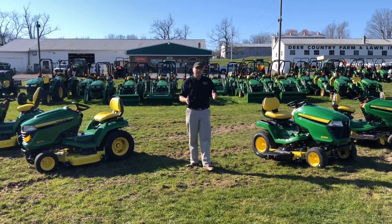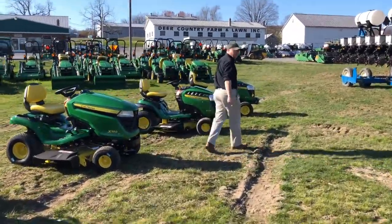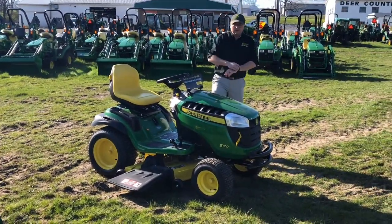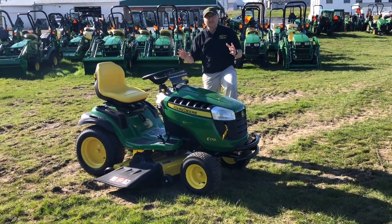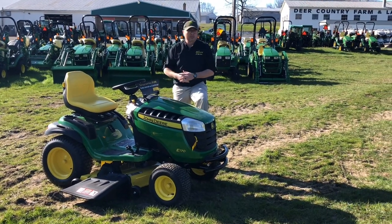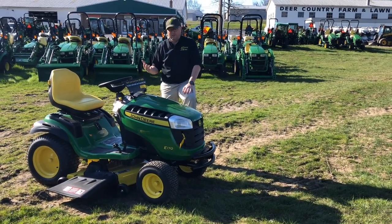Now let's take a look at what John Deere offers in both groups, starting with lawn tractors. We'll start with the 100 series. There are many different models in this family, including the E100 series — I have an E170 here. The 100 series models are what you'll see box stores like Home Depot and Lowe's sell. John Deere dealerships also stock them in most cases, though we do not because of the price gap to an S240, but we can order them in.